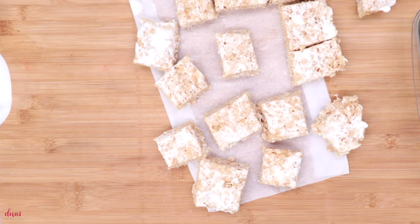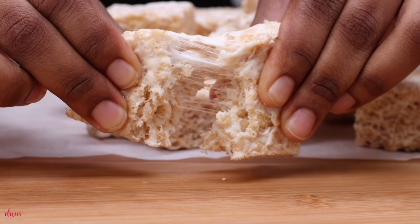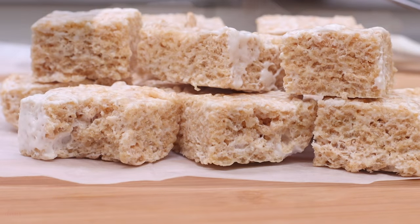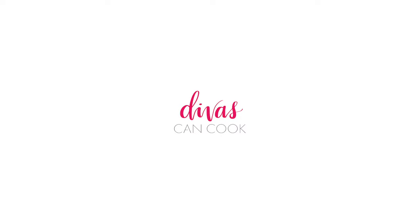These are always a bake sale favorite — they disappear so quick along with my no-bake cookies, I'll put a link to those below. But just look how chewy! Oh my god, and that brown butter — it's so good. I hope you guys enjoyed this video. Don't forget to subscribe and check out my other videos. Bye!